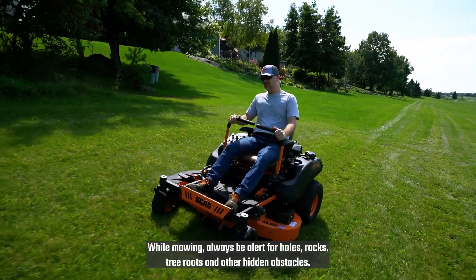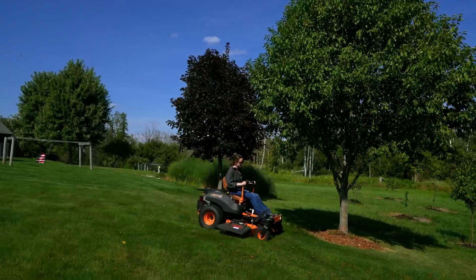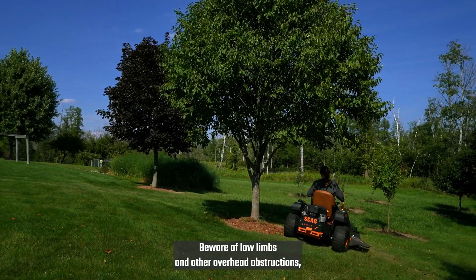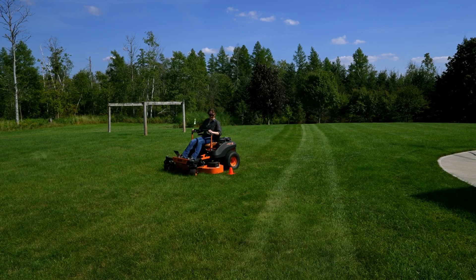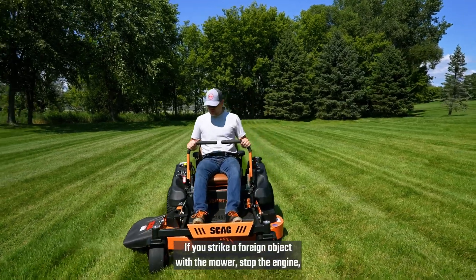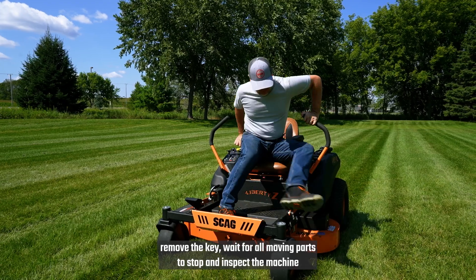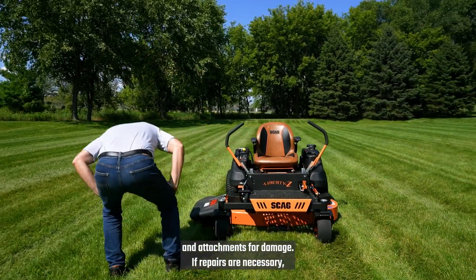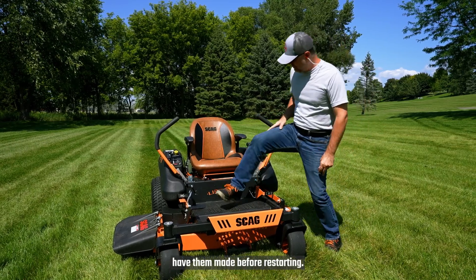While mowing, always be alert for holes, rocks, tree roots, and other hidden obstacles. Beware of low limbs and other overhead obstructions, as well as underground obstacles such as sprinklers and pipes. If you strike a foreign object with the mower, stop the engine, remove the key, wait for all moving parts to stop, and inspect the machine and attachments for damage. If repairs are necessary, have them made before restarting.